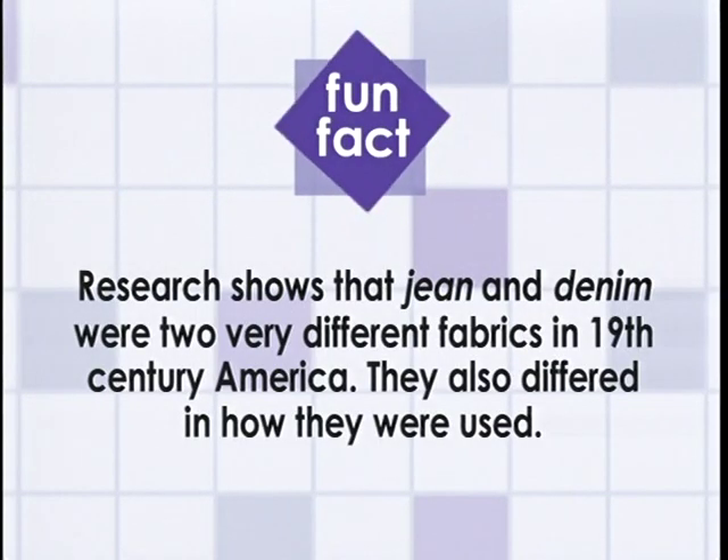Research shows that jean and denim were two very different fabrics in 19th century America. In 1849, a New York clothing manufacturer advertised top coats and short jackets in chestnut, olive, black, white, and blue jean. Workers like mechanics and painters wore overalls and trousers made of blue denim, which seemed to have been reserved for work clothes when both durability and comfort were needed.